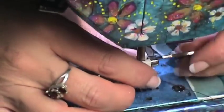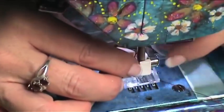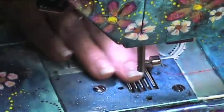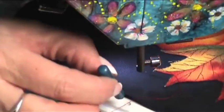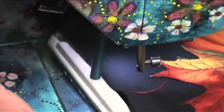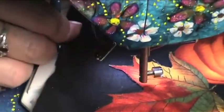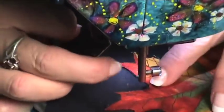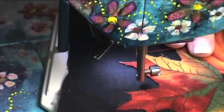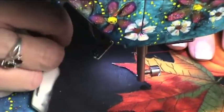Now we're ready to start embroidering. On these octahoops what's really cool is we're not going to use a foot at all, so just go ahead and remove it. This hoop allows you to put this handle inside the hole and to just draw. You drop the foot even though there isn't a foot, because otherwise the tension discs are not closed and you'll have zero tension and make big knots on the back.